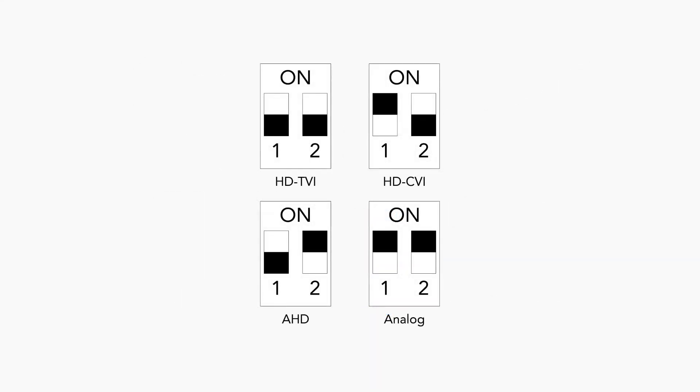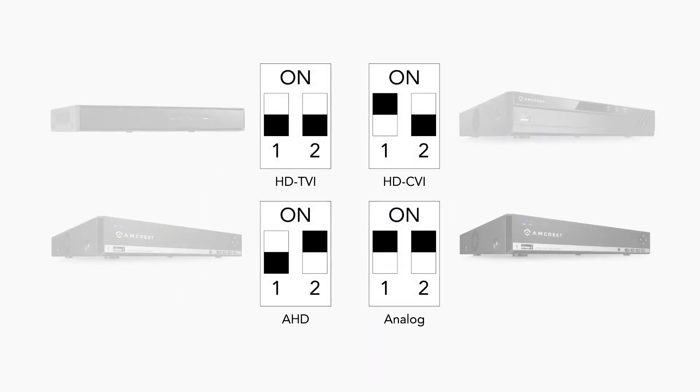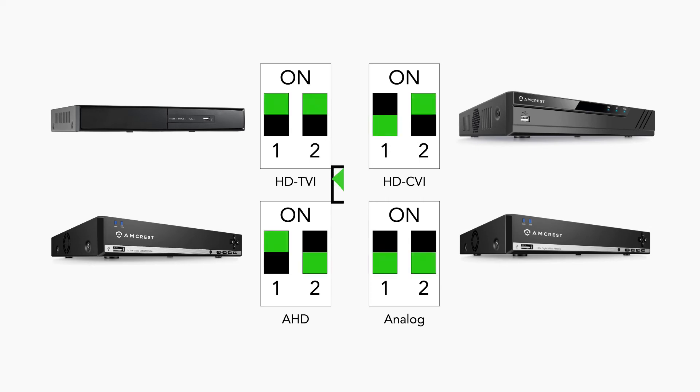Each camera is equipped with a configuration diagram, which displays the different settings per device. Please ensure these settings are correct per the specified diagram for full functionality of your camera, before continuing the setup process.